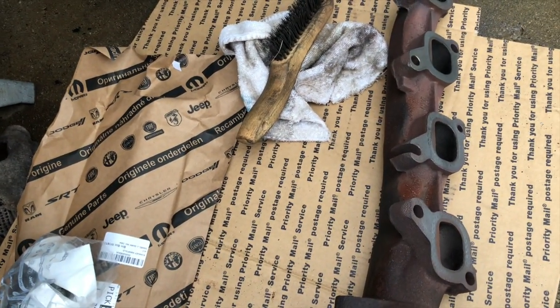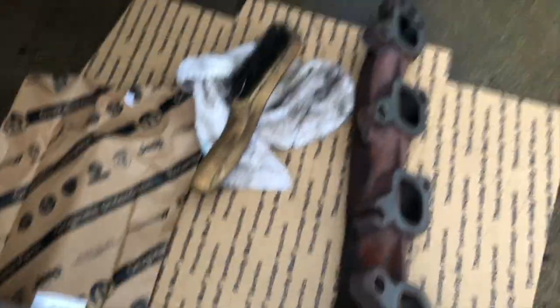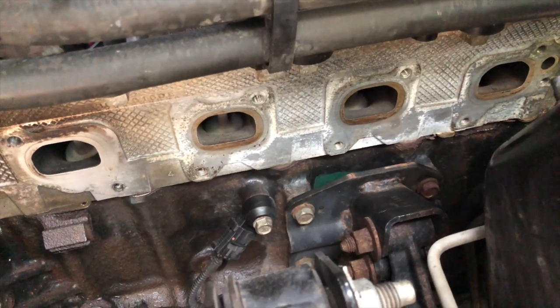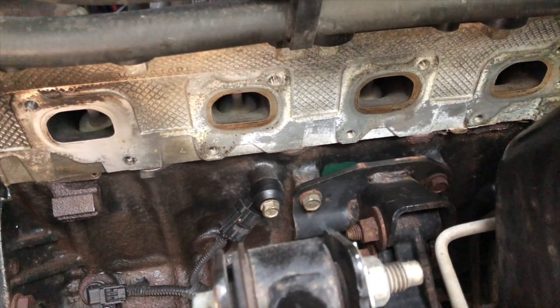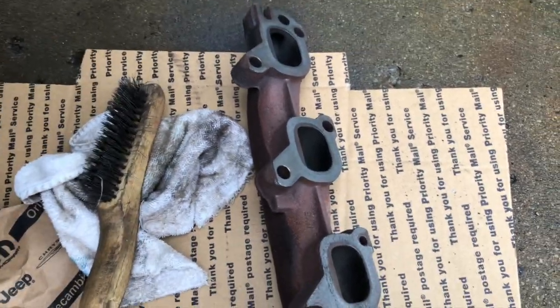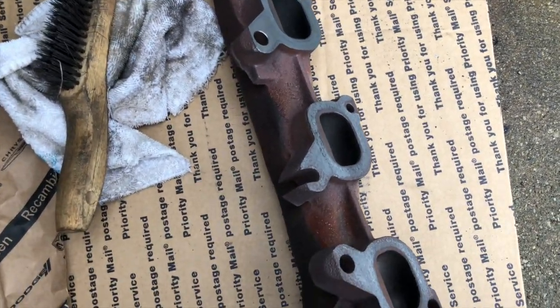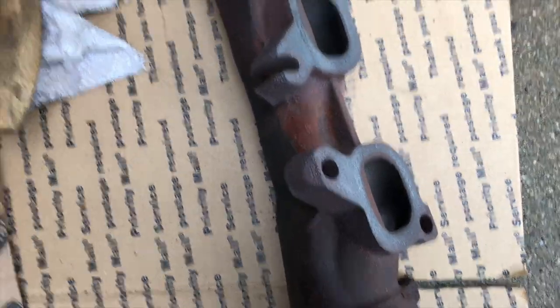Okay guys, before I sign out I want to give you a couple tips and recommendations. Tip number one: just use a wire brush. I clamped up on the head and gave it a brush down, wiping off any old gasket material or carbon built up from the exhaust leak. I also used it on the manifold — there was a lot of gasket still on the manifold — and got my brush and cleaned that up too.